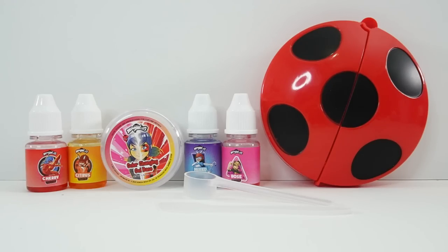Hi everyone, welcome to Evie's Toy House! Today we are making color changing lip balm featuring Miraculous Ladybug. The supplies we're using come from a kit that was sent to me from Horizon Group — thank you so much. I think we're going to have a lot of fun, so let's take a look at the supplies.